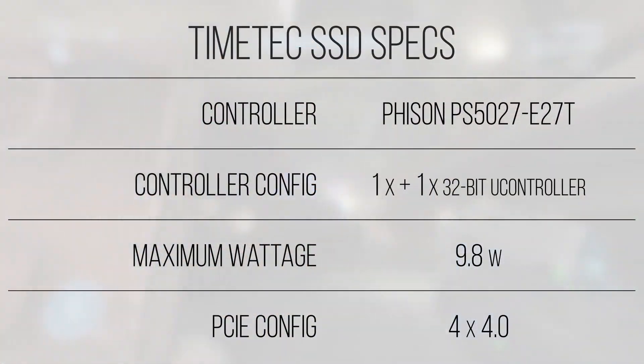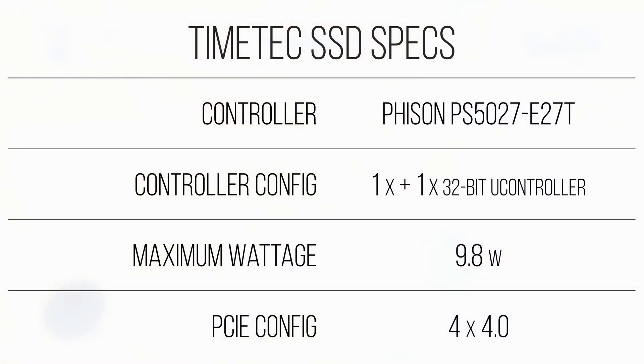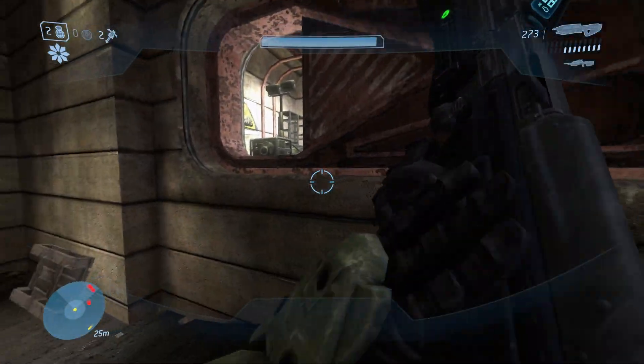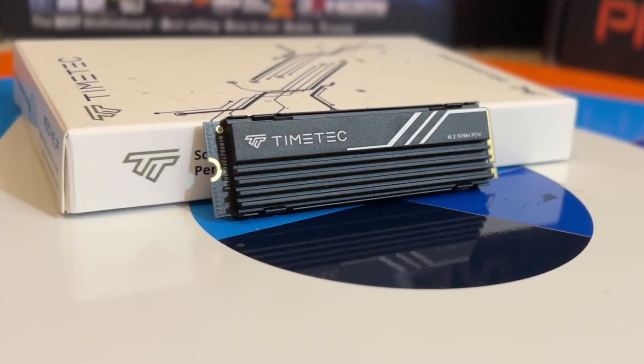The Timetec SSD, when under benchmarking loads, draws just shy of 10 watts, which is normal when compared to price competitors such as the Western Digital Black SN770. When idling, things usually hang out at significantly under a single watt, which is also not any higher or lower than other drives on the market. This model comes with a heat sink, so temperatures were never a problem, even without a dedicated fan blowing air over it.